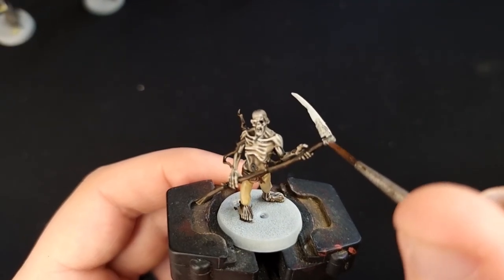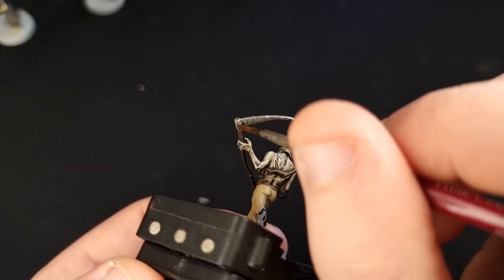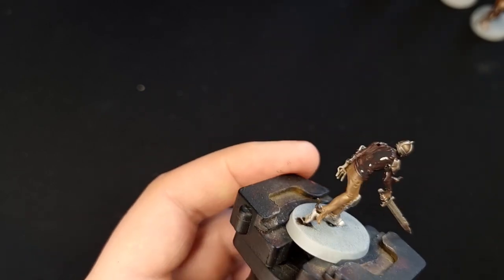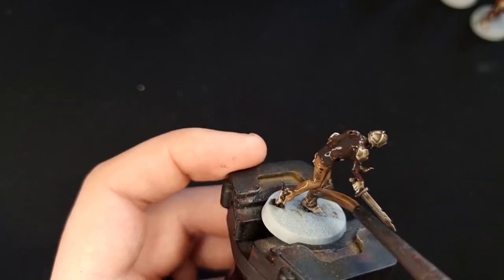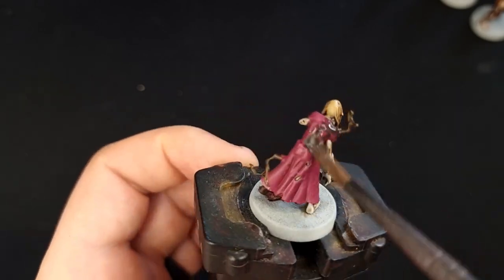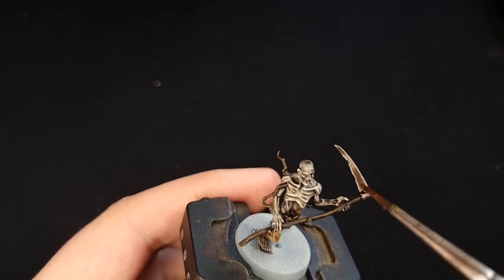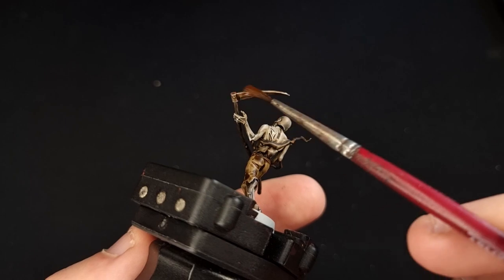Next, switch to Leadbelcher and paint in all of the metal details on all of the models that are carrying weapons. Then switch to Agrax Earthshade and shade all of the models — give them quite a liberal helping of wash all over them. That's going to unite all of the colours and make it look like they come from the same place, which is the floor. Once that's dry, grab some Reikland Flesh Shade and go over the metallic areas — once it's dry it's going to make it look like they are rusting.